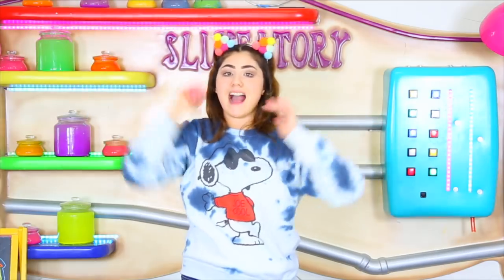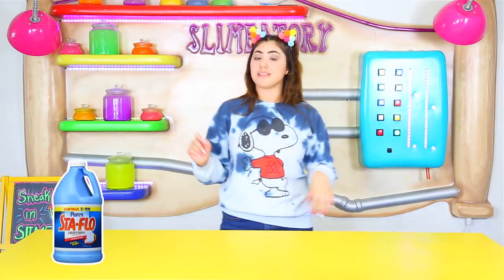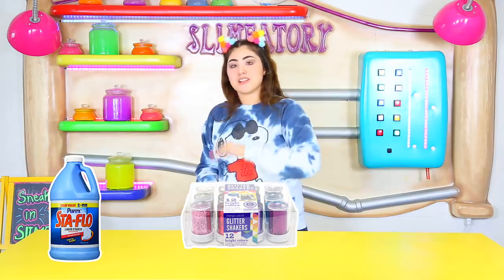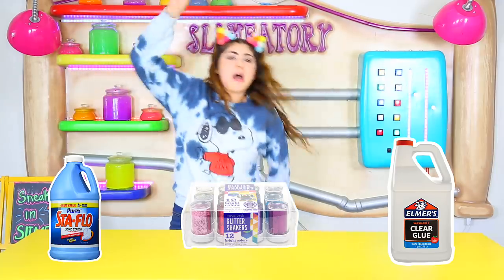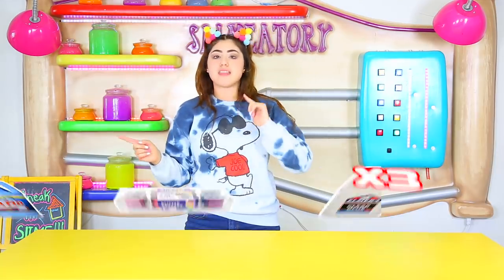The other giveaway just ended, which is very sad, but I am doing another giveaway and this time it's going to be better, bigger, and stronger. I'm going to be giving away a gallon of liquid starch, a tote pack of glitter, and a gallon of Elmer's clear glue. There's not just going to be one, not just two, but three giveaway winners. All you have to do is subscribe to my channel and my other channel, comment below, and press the notification button so you'll be notified when I announce the winners.